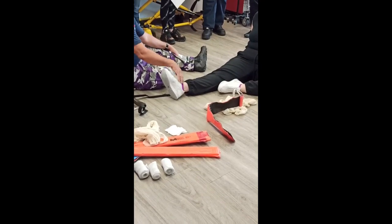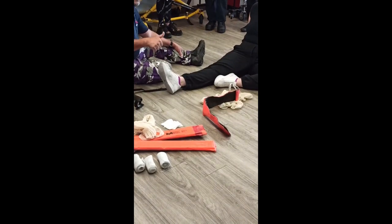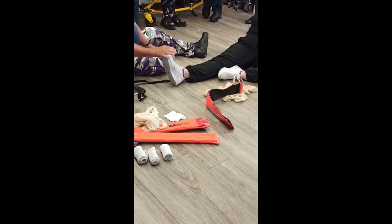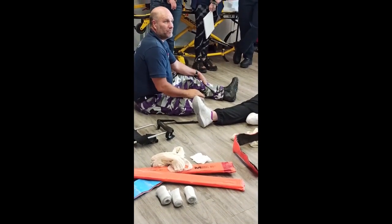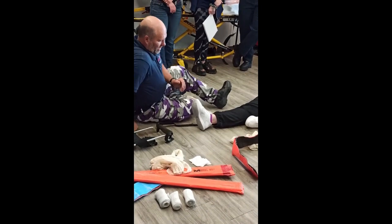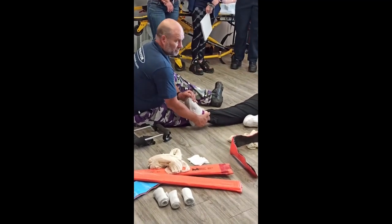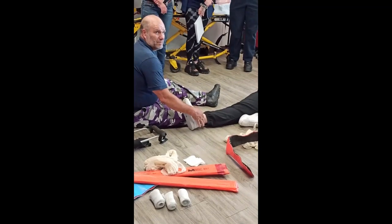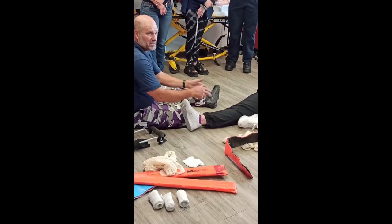Suppose now we go back to the tib-fib fracture — let's say it's angulated. I go to check before I splint it. Pulse? No pulse. I can't feel a pulse. She goes — no, I don't feel a pulse either. I check their nails and capillary refill — it's super slow. You may hold traction manually on any limb that does not have a pulse one time.